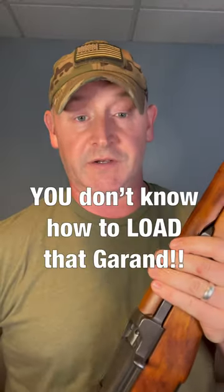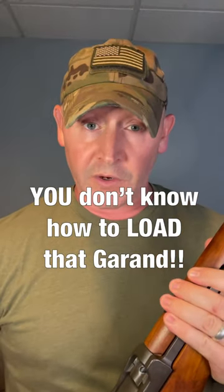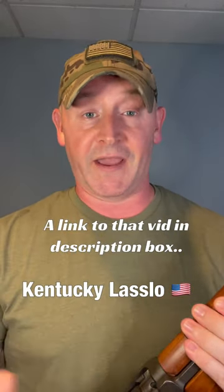Hey everybody. I shouldn't have to make this video, but several people have been commenting on my latest M1 Garand videos saying I don't know how to load an M1 Garand properly. One of the videos in question is when I'm actually giving myself Garand thumb on purpose — so I'm actually showing how not to do it.